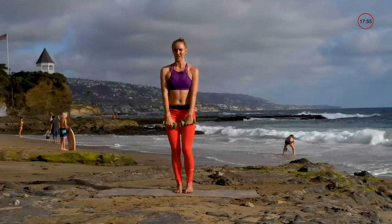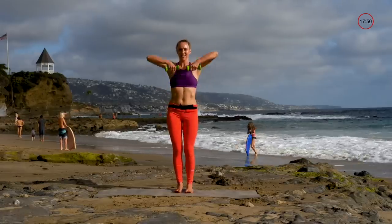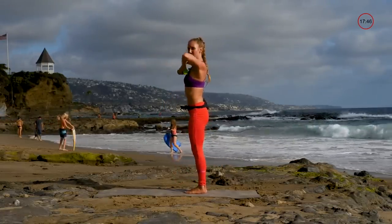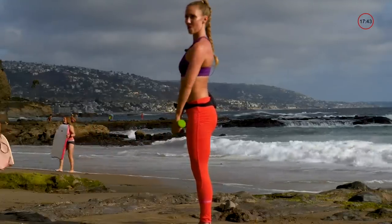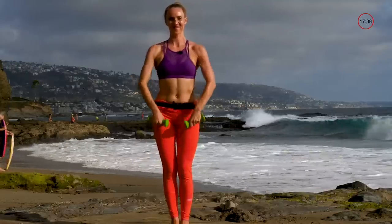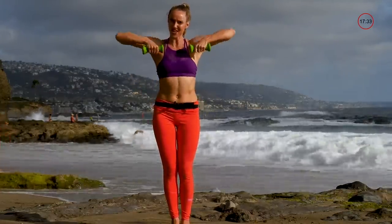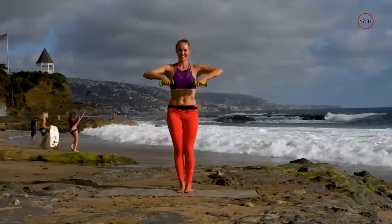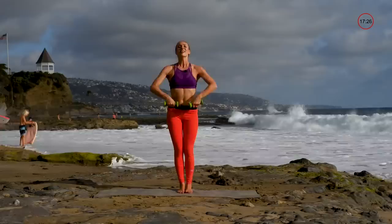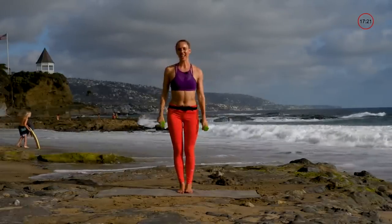Next we have a front raise — elbows come high and then back down. Drive those elbows up towards the sky. Try and relax the neck on these. Looking good, feeling good.